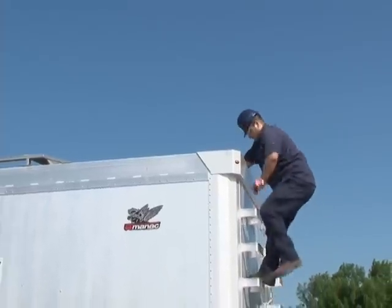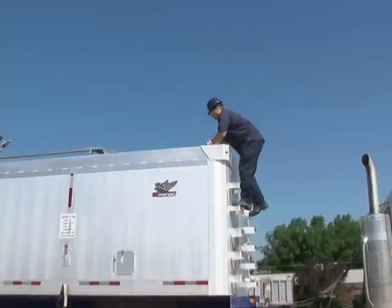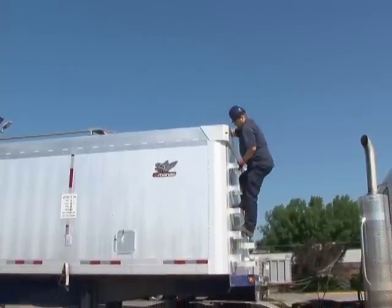Ici, à l'usine, il y a des places pour s'accrocher dans les abattoirs, il n'y en a pas. Ça fait qu'on nous a demandé de trouver une solution pour que les travailleurs soient capables d'ouvrir les couvercles sans avoir à monter.